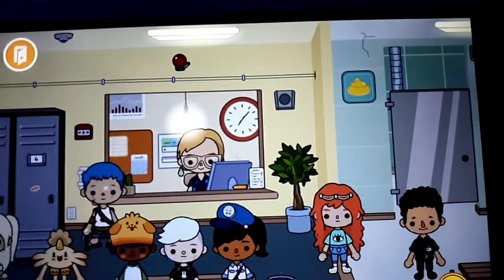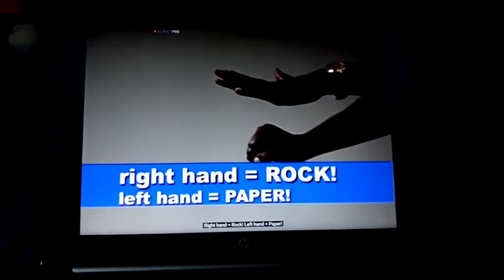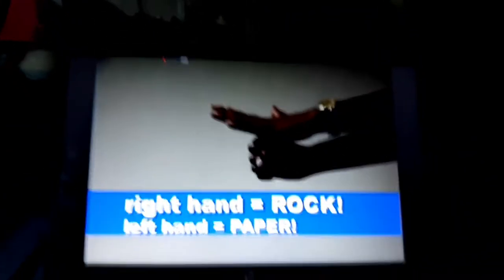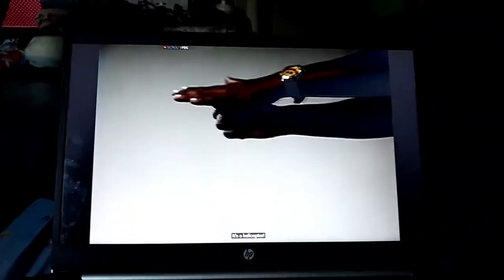Now you're going to use these hand signals to make different objects. Right hand rock, left hand paper — it's a helicopter!